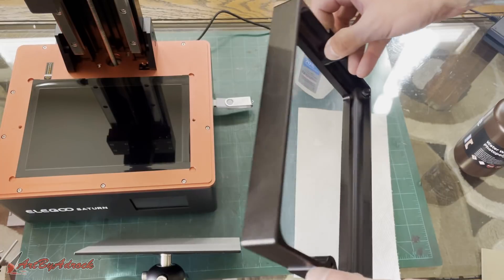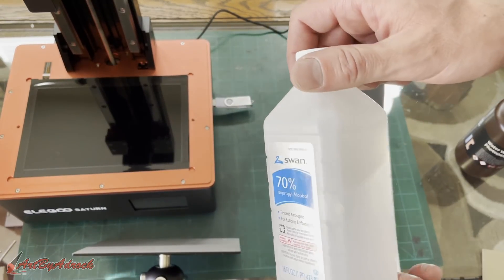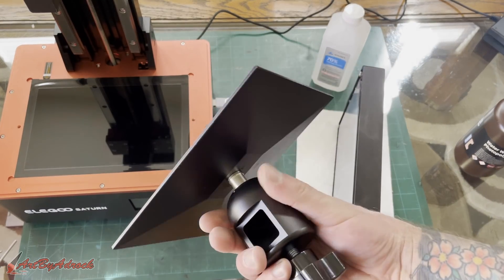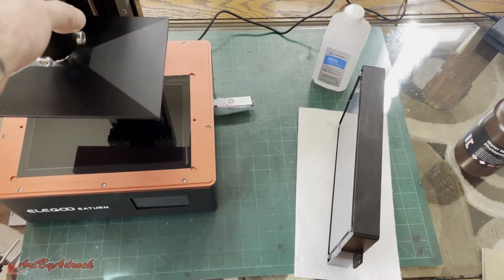I got the vat all cleaned out — I did use a little bit of rubbing alcohol just to make sure I got it clean. Got the build plate all cleaned up too, so you can just put it right back on and we are ready for the next print.